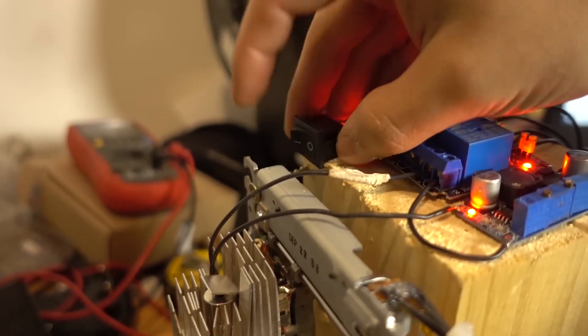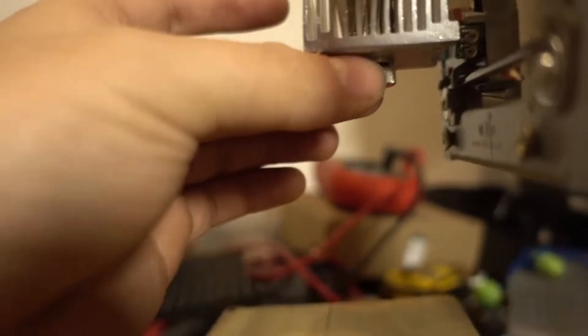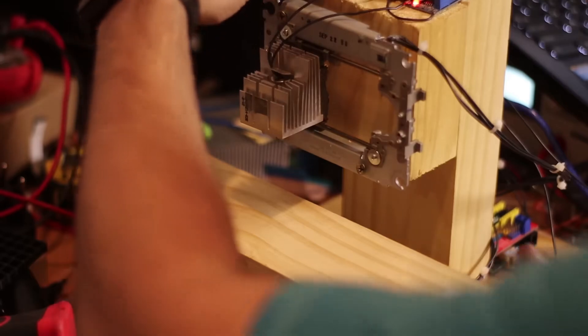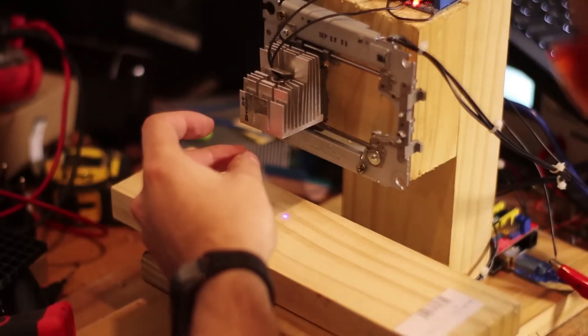Once this is done, we turn on the switch after connecting everything to the current. We see that our laser turns on with a low intensity since it is only using 30 milliamps. Now we can take the opportunity to adjust the lens until we get the smallest dot we can. As it has very little power, it will not burn your wood. Once done, we turn off the switch we used to calibrate.